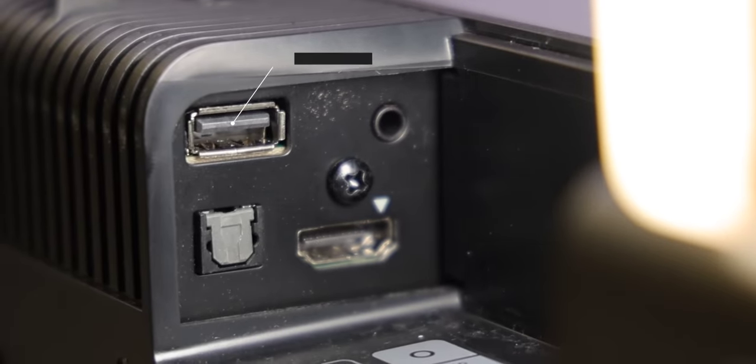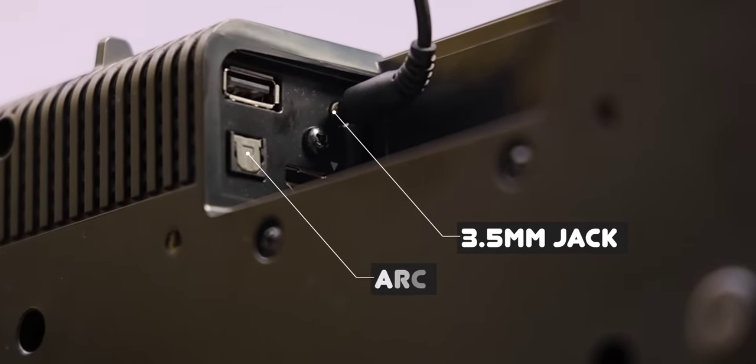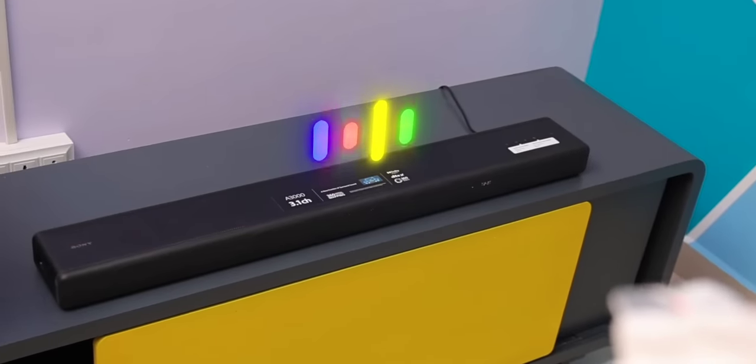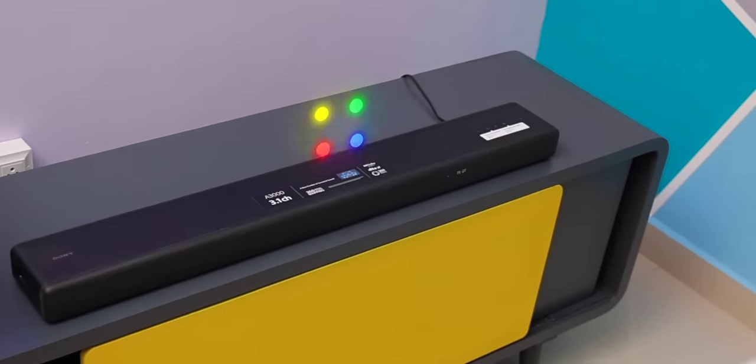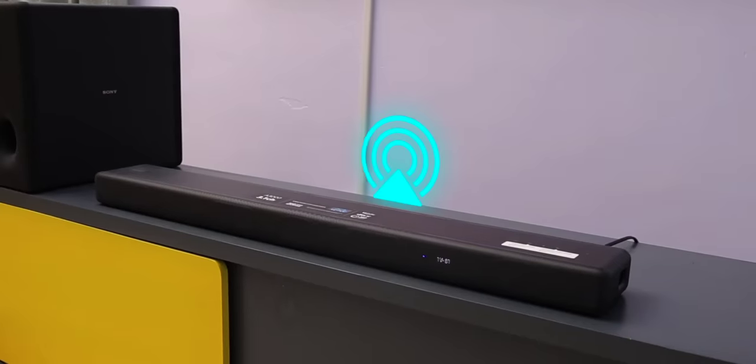If you look at the connectivity, there's an HDMI port, a USB pen drive port, and a 3.5mm jack. You can also use the ARC port. You can use Google Assistant directly, as well as Alexa, Chromecast, Apple AirPlay. There are such features in this soundbar.